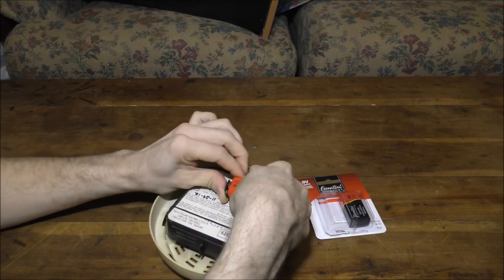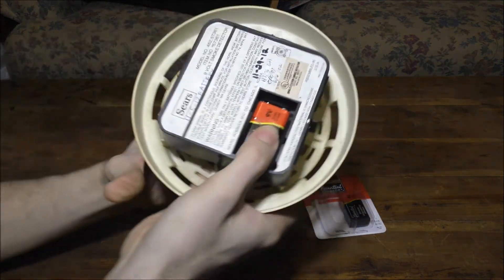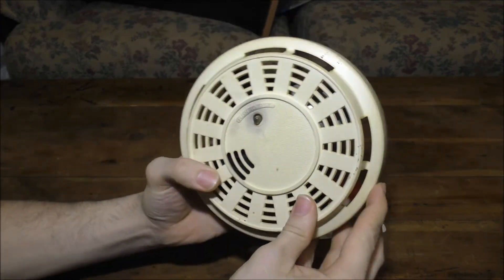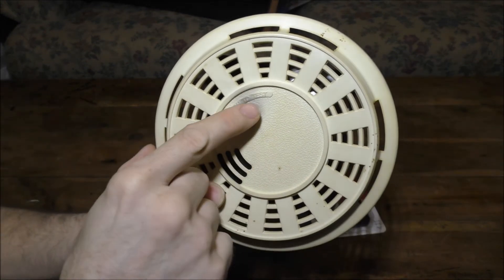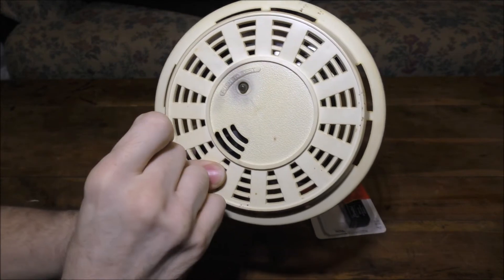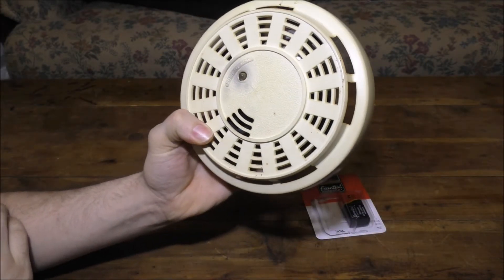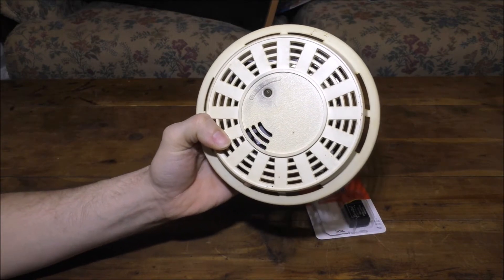Let's plug this in — there is the battery inside, just like that. Let's give it a test — push the test button to make sure it works. Yeah, it still works! Even with a brand new battery put in. All right, let's hang this back up on the wall — it's so amazing.